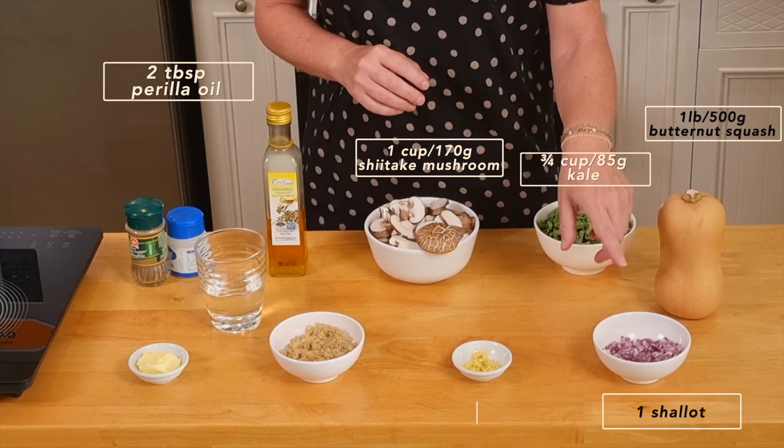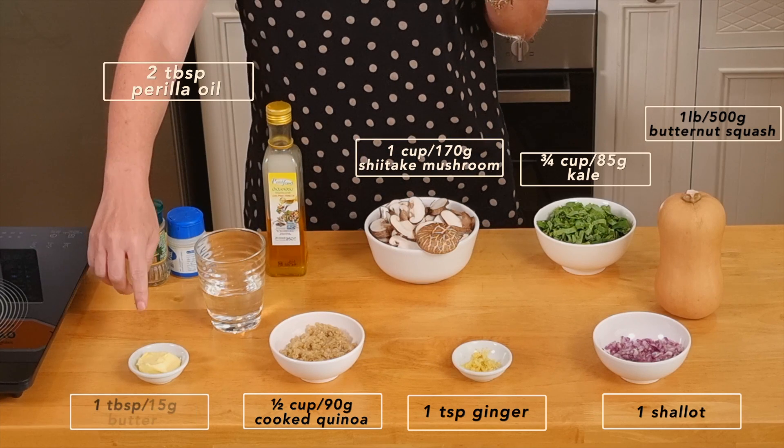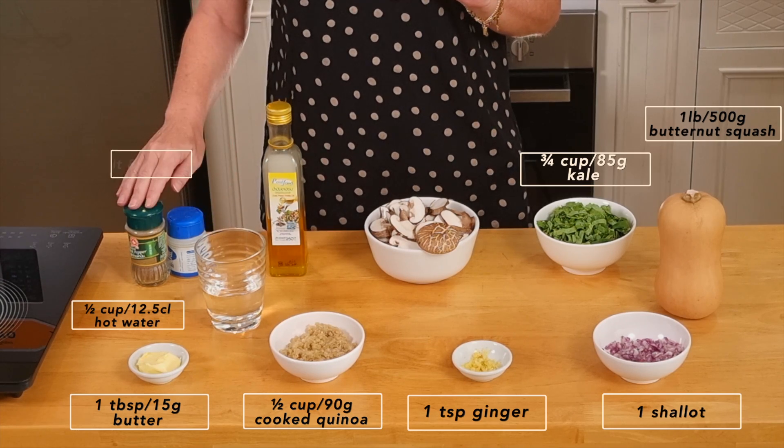Also, one shallot chopped, one teaspoon of grated ginger, half a cup of quinoa, one tablespoon of butter. If you do not want to use butter, you can use oil instead. And half a cup of hot water, salt and pepper. Let's start cooking.